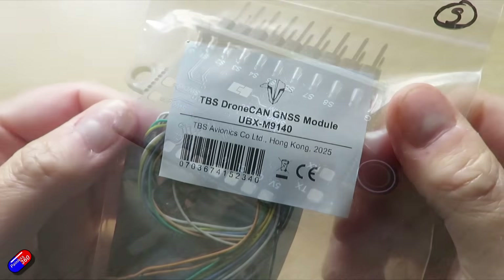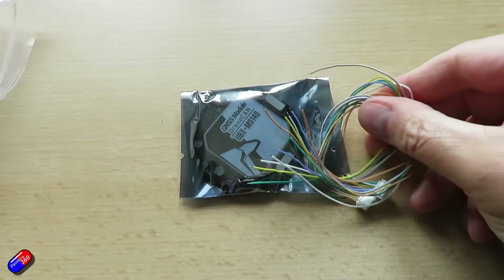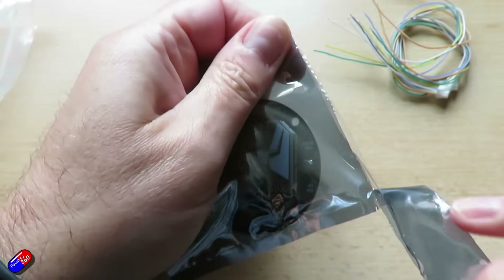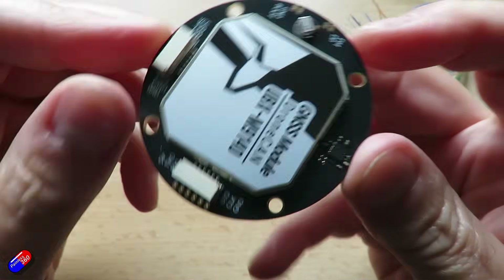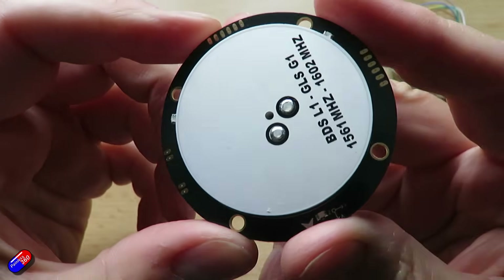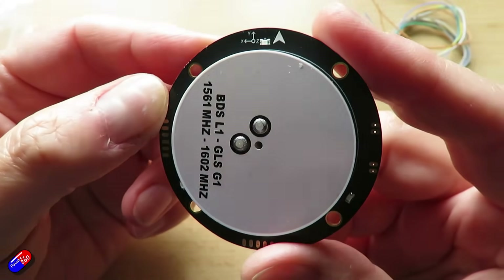The other release is the TBS DroneCAN GPS Module, very similar to other CAN bus GPSs I've covered, allowing you to dramatically simplify wiring to your flight controller by running everything on CAN bus. The big challenge as you connect more things to the CAN bus is making sure everything has adequate power, so the DroneCAN Splitter with its 4-amp BEC and the chunkier 20-amp power supply are very handy to ensure everything is powered with steady 5 volts.